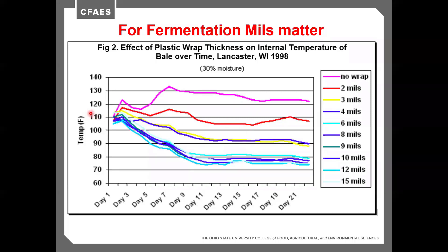The red line — only two mils — shows some bouncing around, getting close to 120 degrees, which is a slightly dangerous temperature.